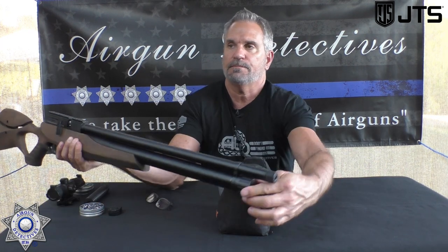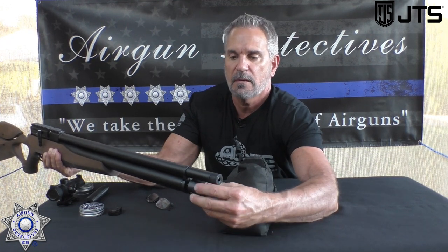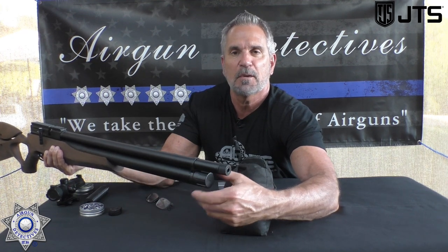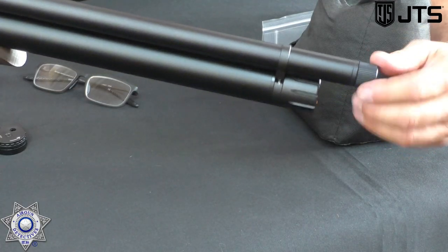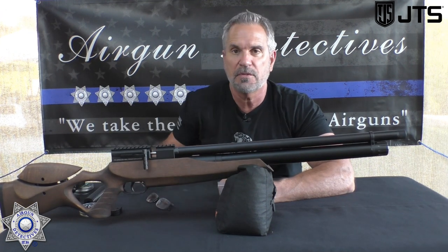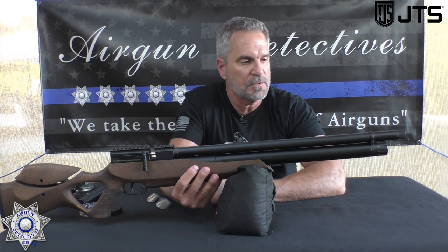This is set up with a Foster fill right here — just unscrew this, and it's all solid alloy. It's got your standard Foster fitting to fill it, which is really great. And notice this screws on, which is nice — it's not one of those plastic caps that slip off. Also, the barrel shroud has a half-by-20 thread, so you can set yourself up with a suppressor. Buck and Rail has suppressors that will go right on this — I'll leave a link in the description.